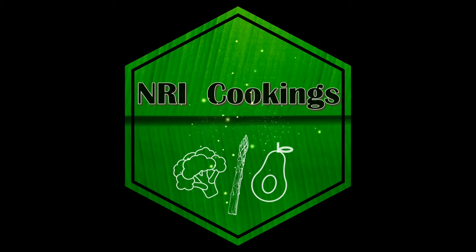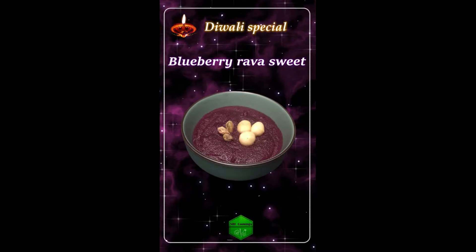Hello NRIs, first of all happy Diwali. Today we are making Diwali special blueberry rava sweet.